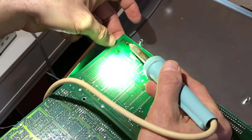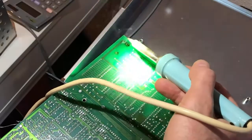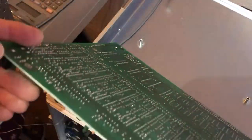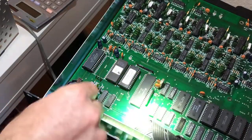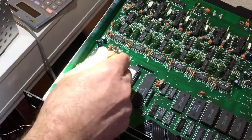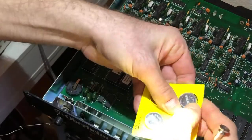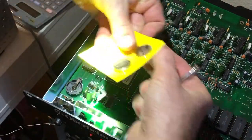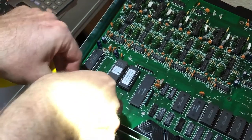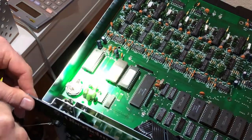Now just go ahead and fit it in. We've got to put in a battery as well, of course. Plus goes to plus. Then let's slot the battery in. And we're done.